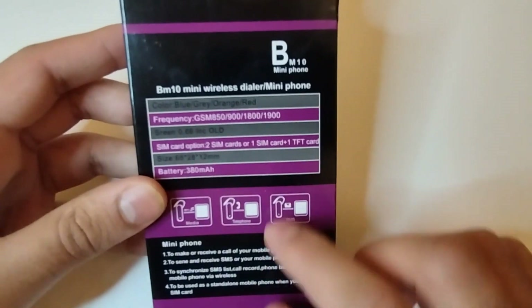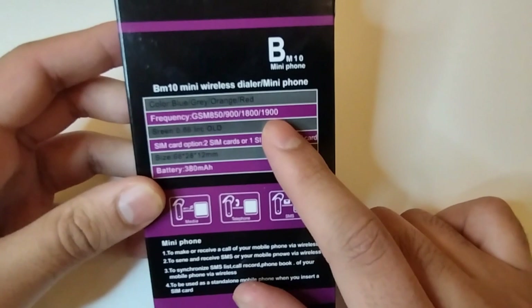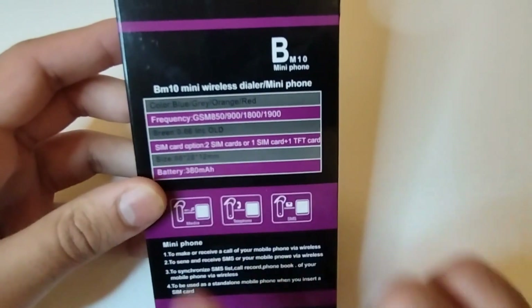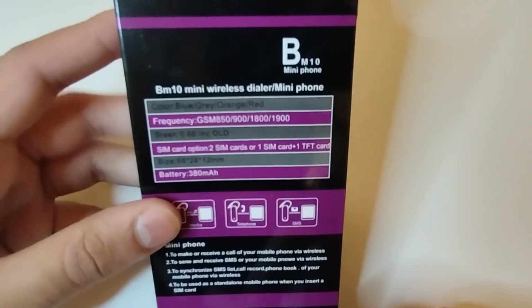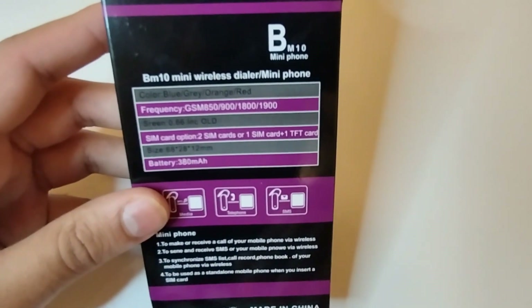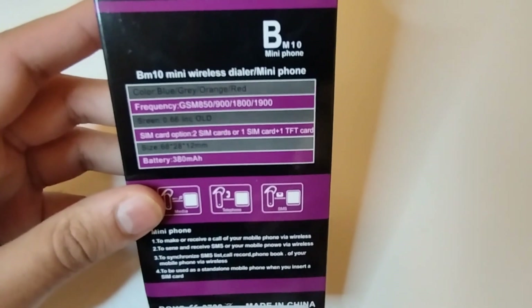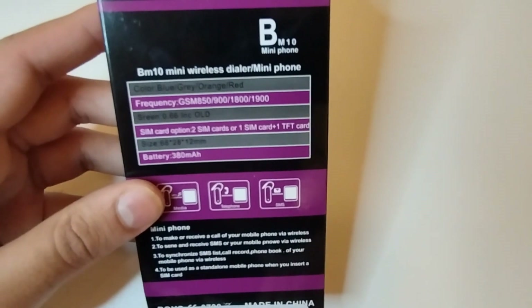It has a frequency of GSM 850 up to 1900, which is really good. Screen size is 0.86 inches OLED. For the SIM card, you have the option of putting two - this means it's a dual SIM card - or you can put one SIM card and one TF card for the music player.